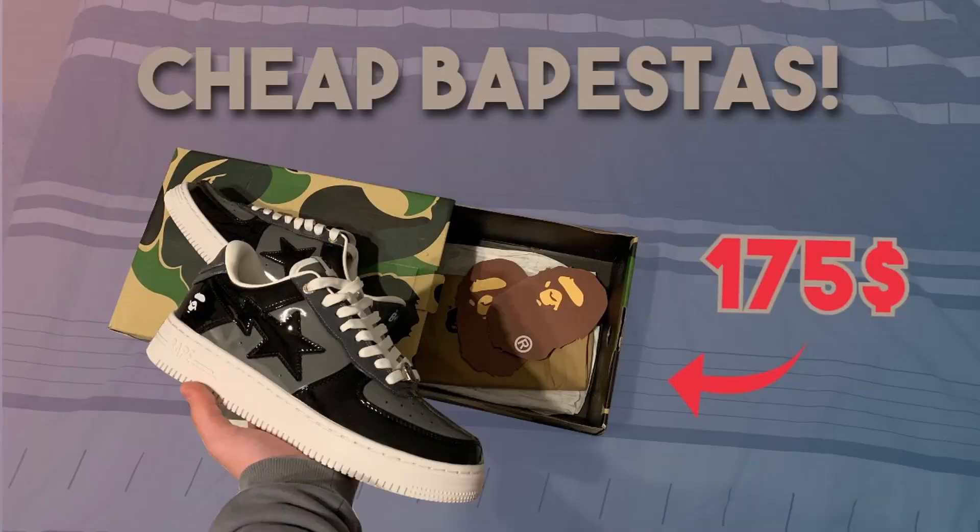Before this video starts, I quickly want to tell you all that this is just for educational and legit checking purposes. I do not encourage anyone to buy replica items, and all the links shown in this video or given in the description are strictly for education.